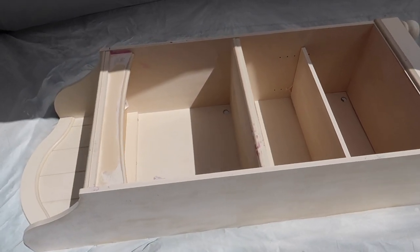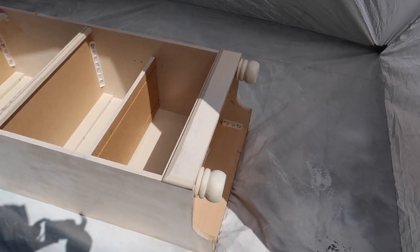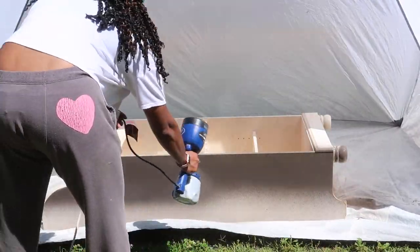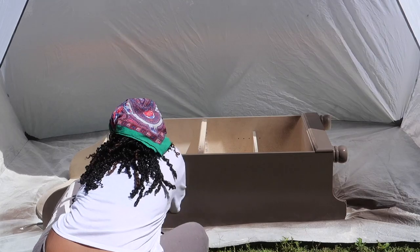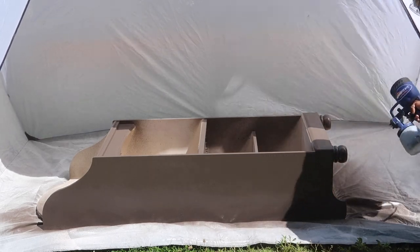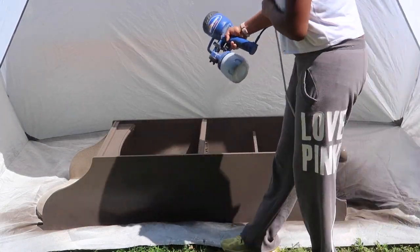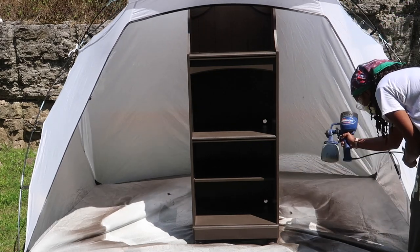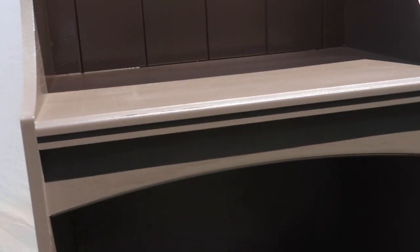We have sanded this down and laid it on its back so we can go ahead and start spraying. We're going to spray all the way around, get the bottom and down in there. Here's an up-close shot of what it's looking like.